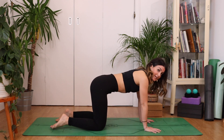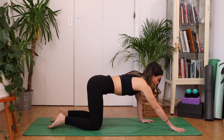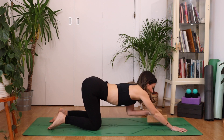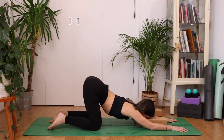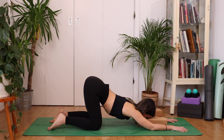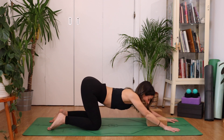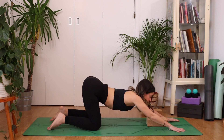Coming back to a neutral place, we're going to take puppy pose. Keeping the knees exactly where they are, walk the hands forward and then drop the chest, dropping the forehead down. If your forehead doesn't quite reach the mat, grab a block or a pillow and rest your forehead onto it. Sinking the heart down towards the earth. See if you can soften into the pose, but if it's too much, back off. You can always walk your hands a little closer, or find a little softness through the elbows to take out some intensity.